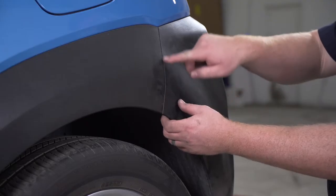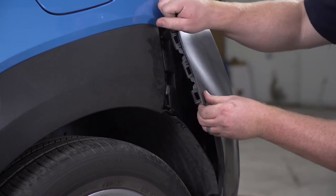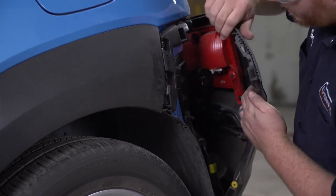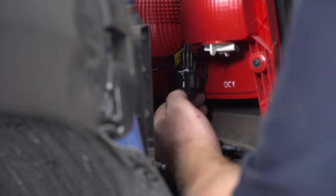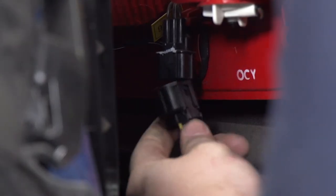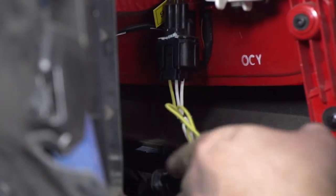This gives us a little bit more room to get access to our driver side bumper tail light. We're going to push on the tab, disconnect it, reach down, grab our yellow T-connector, and plug that in. We'll do that on both sides. With our driver side plugged in, we're going to go ahead and put our bumper back together.